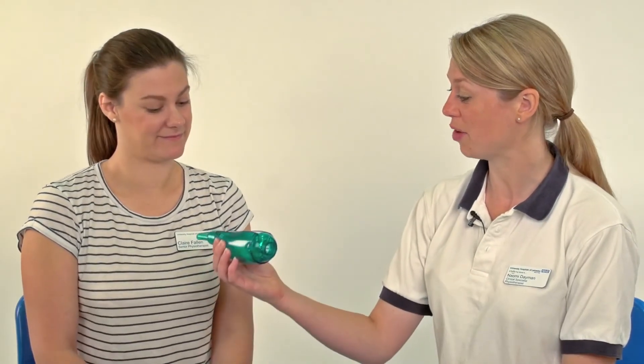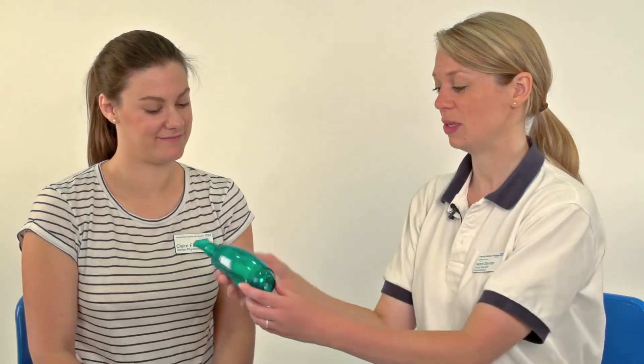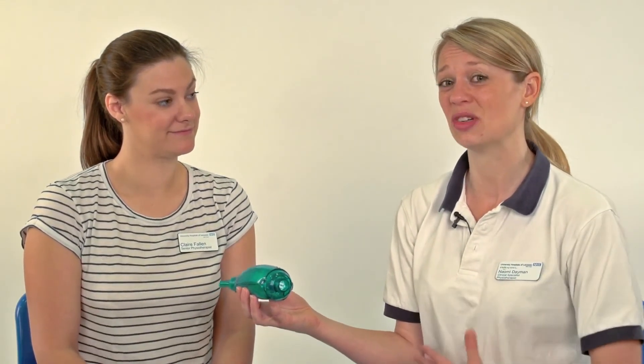Do I have to sit up when I do it? Not always — it can be done in other positions. Ideally we don't want you lying flat on your back, but you could do it lying on your side in a more upright, crooked position. You can actually do it with the Acapella upside down as well and it will still work. So if you're a parent and your child is tipping it upside down, that doesn't matter — it still works just as effectively. We normally teach it this way up but it can be done the other way. Lying down isn't ideal because it's harder to clear your chest and take a big breath for huffing and coughing, but lying on your side is fine.